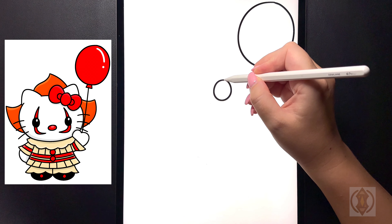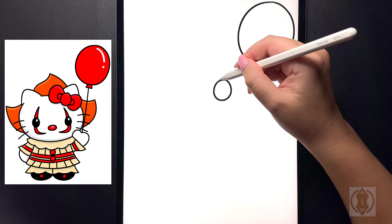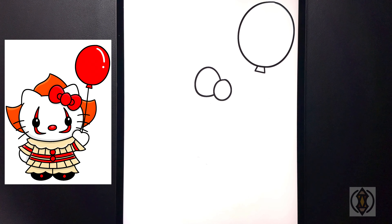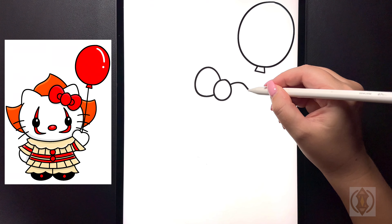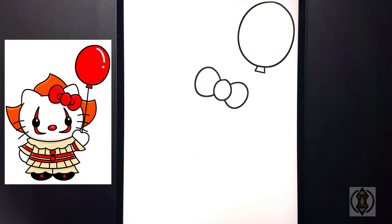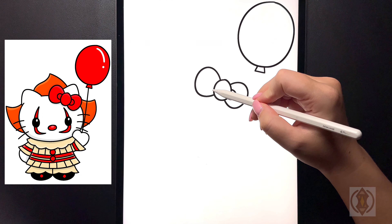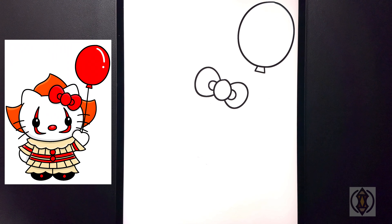Over in the middle here we're going to draw in a small circle. On the top of this now we're going to curve this line around and then in. And then we'll do the same thing on the bottom, curving this line around and then back in. On both sides of this now we're going to curve this line back around and then down.